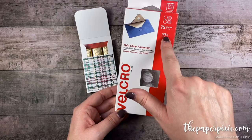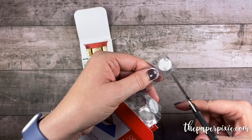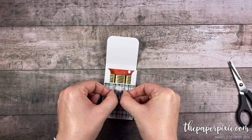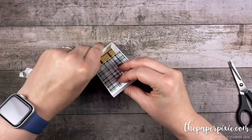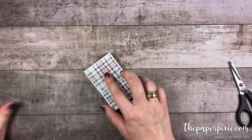Now add a little velcro dot here. I found these on Amazon — they're called thin clear fasteners, five-eighths of an inch in diameter, and you get 75 of them. I like to adhere both the hook and loop sides together so they're ready to go. Take the loop side — the whiter side — peel the backing off first and place it on the front of the box, coming down about a quarter of an inch. Then peel the backing off the hook side, close the box to make sure it's in the right position before pressing down. You could certainly use magnets here as well.